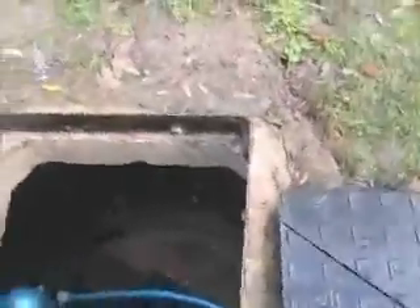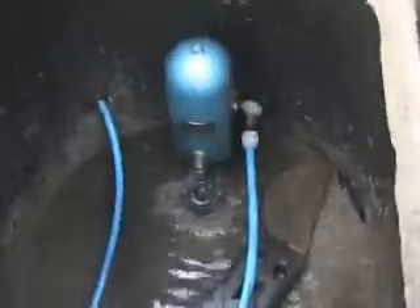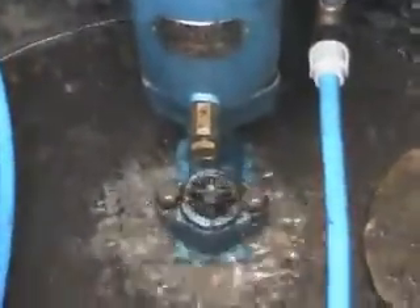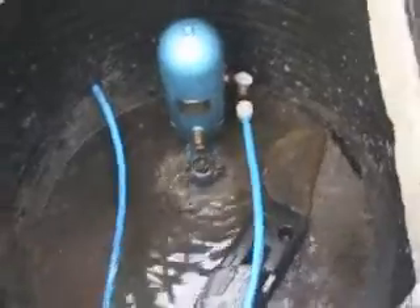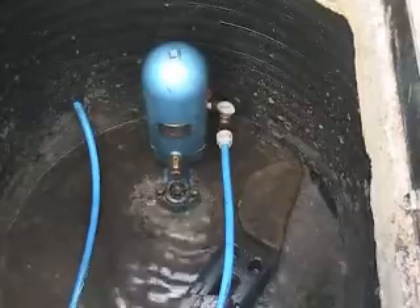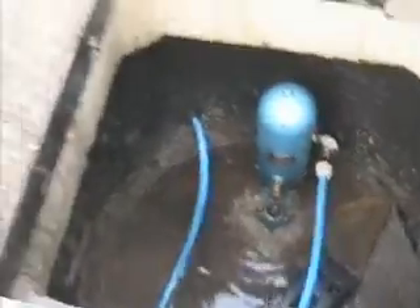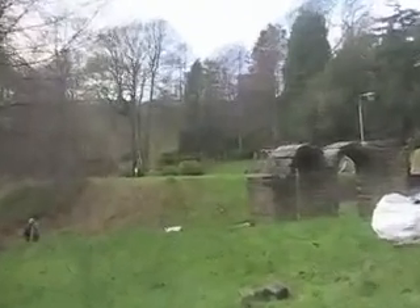Inside this other pit is our pump. Because it can only take so much water, we obviously needed an overflow — it comes down there. This pump now pumps water from here, past the marshes, and to that sign over there.